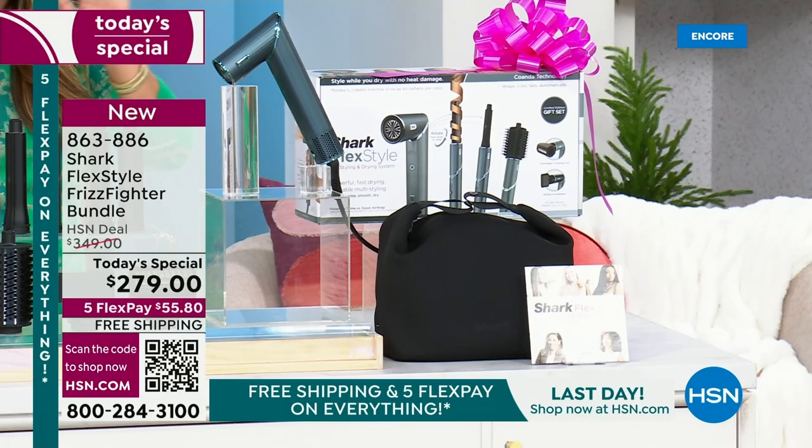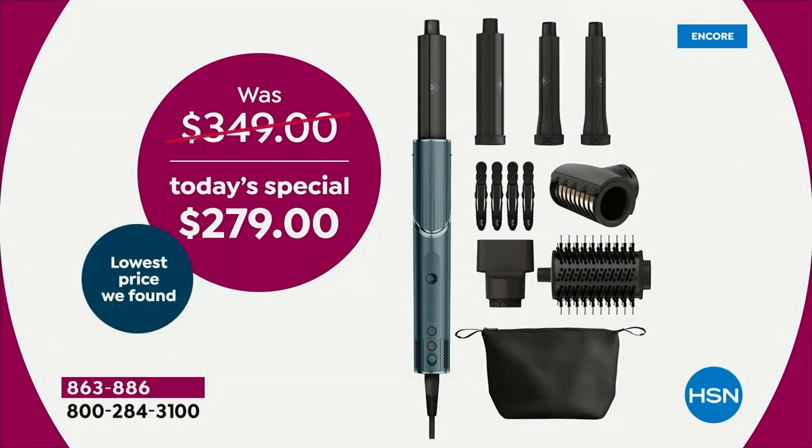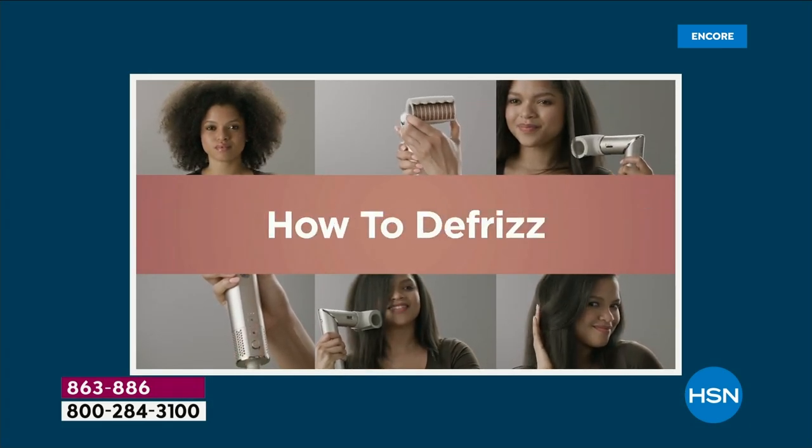$349 everywhere else you find this set. Our price today: $279. We're not kidding when we say we have the lowest price found anywhere. Go to the big box stores, go to department stores, go online — nobody can touch our price. You've also got free shipping and extended holiday returns. You can style your hair through the end of January, and if you don't love it, you can send it back.